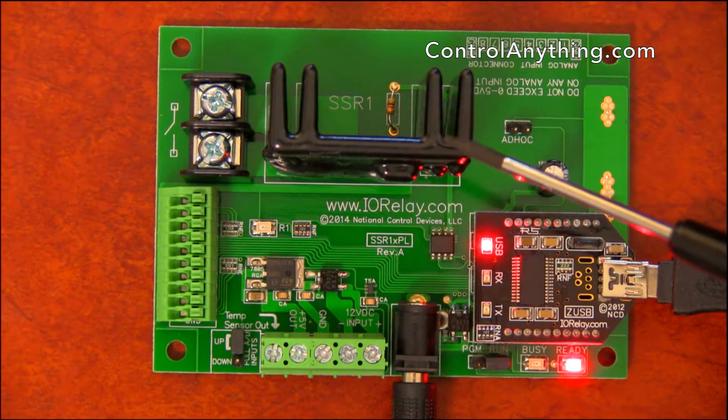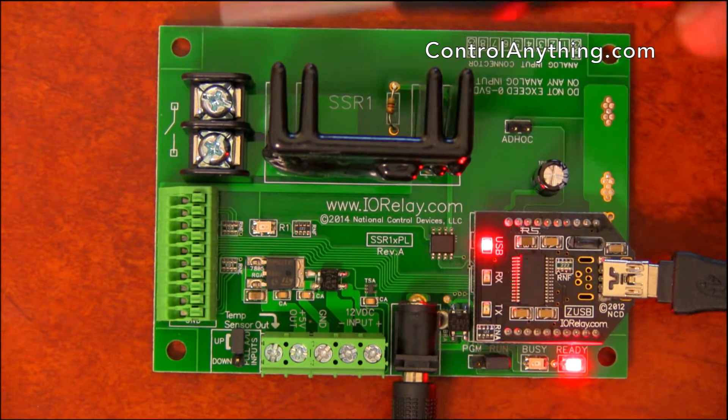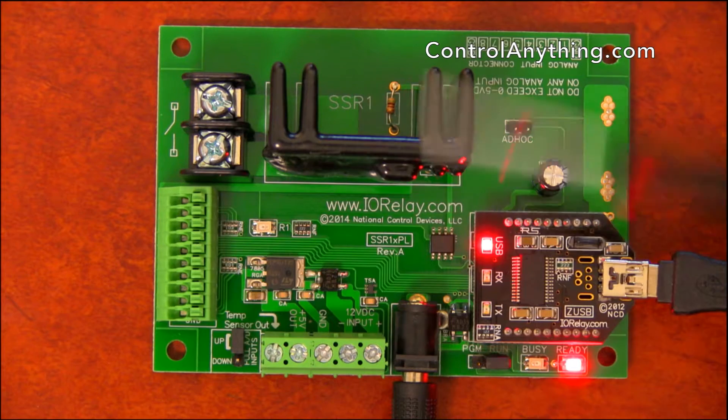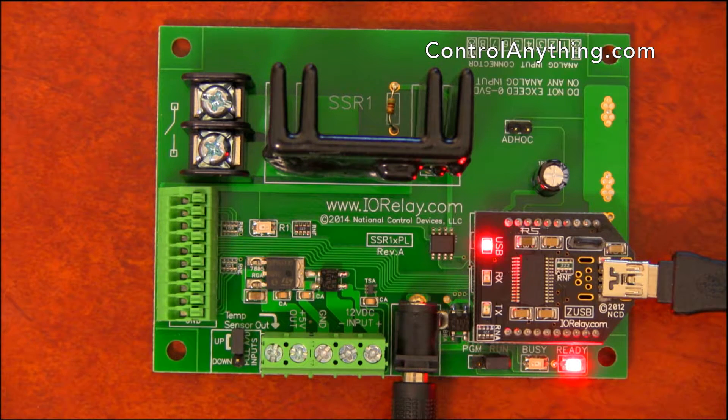AC solid-state relays are not polarity sensitive, so you can use either terminal to turn your external load on and off. DC relays, however, are particularly sensitive to the loads, and our documentation shows you how to connect a DC solid-state relay.